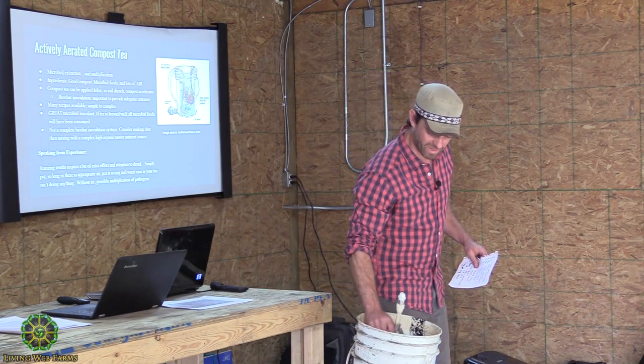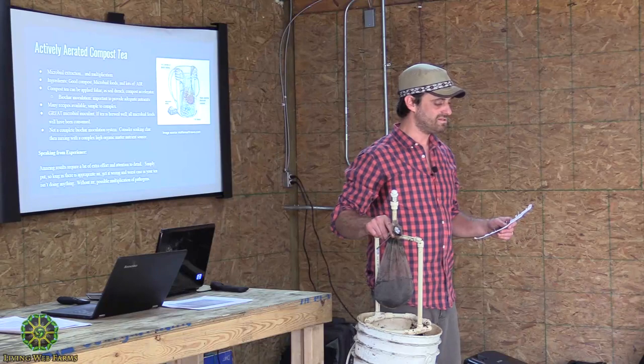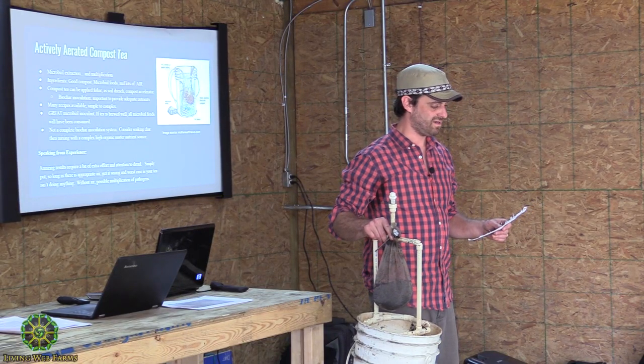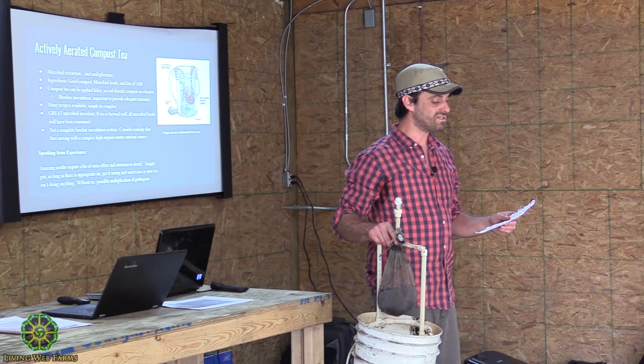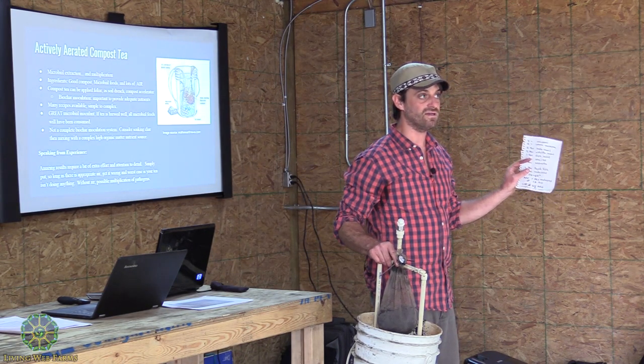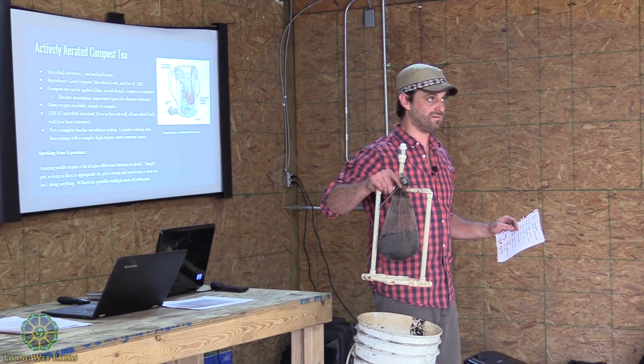So in this little bag right here, I've got two cups of good compost, two cups of worm castings, two tablespoons kelp meal, two tablespoons alfalfa, one tablespoon fish meal, one tablespoon of C90, one tablespoon of azomite. That goes into the little bag.